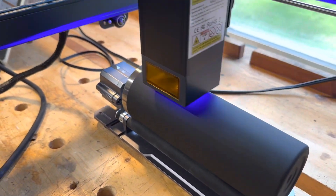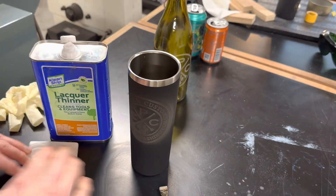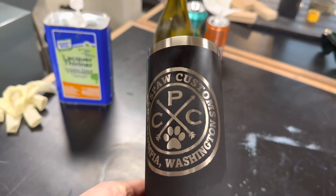Then I decided to finally move on to doing one of my black stainless mugs. When the engraving was complete, I cleaned it off with some lacquer thinner — usually people use acetone for this, but this is what I had handy in the shop. Overall, I'm awfully happy with how that came out.